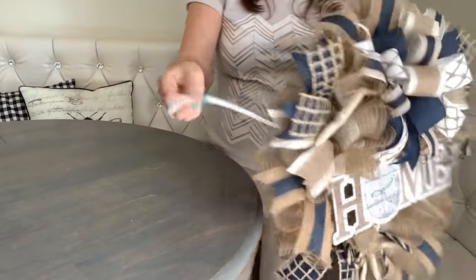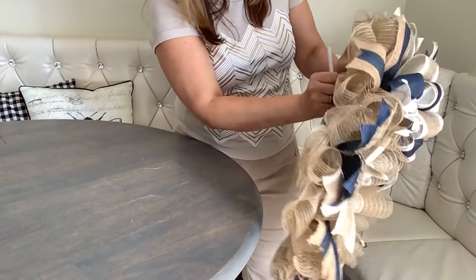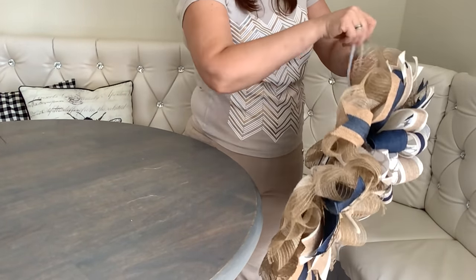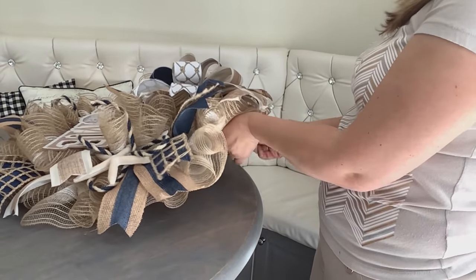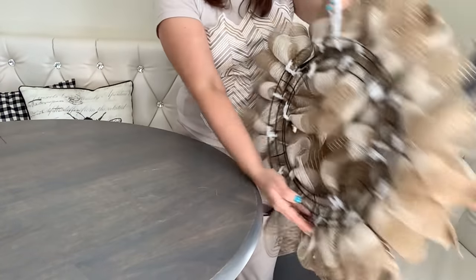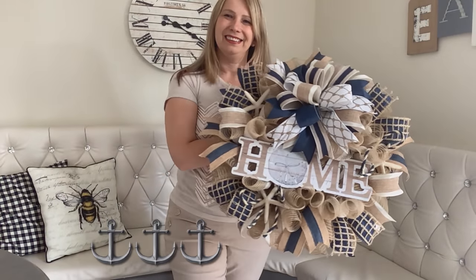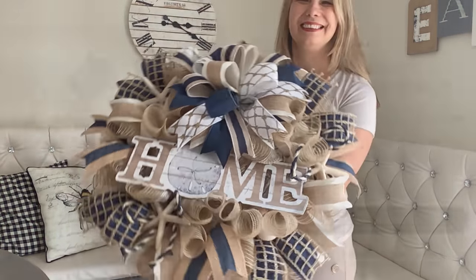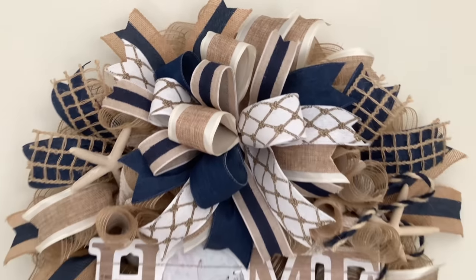Finally, attach a hanger in the back of your wreath. Make sure you level it out so the sign hangs straight, then feed a pipe cleaner through the back of your form and make a loop there. And that's how you make a designer wreath all by yourself! You can apply this technique to any type of wreath for any occasion. If you wanted to buy a wreath like this on Etsy, you'd spend over a hundred dollars — it's great to support other makers, but if you can't afford it, you can definitely make your own.